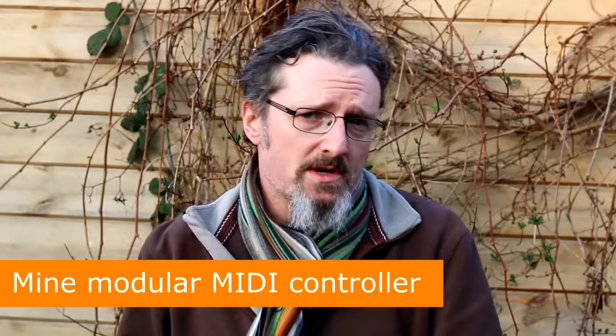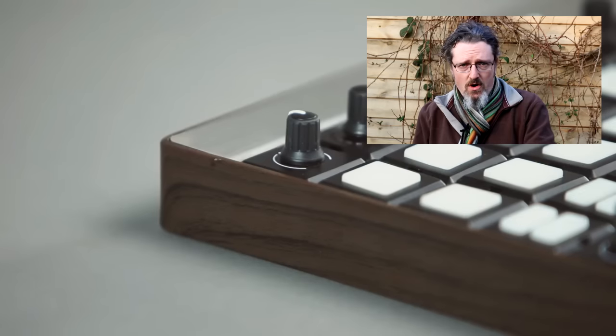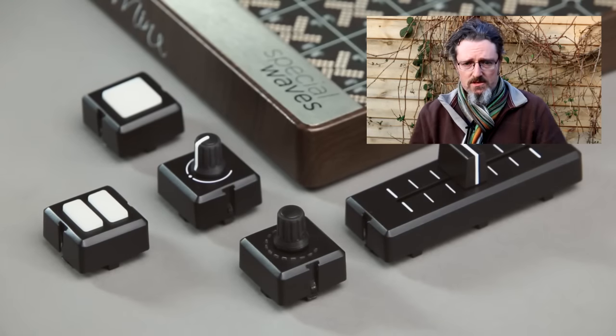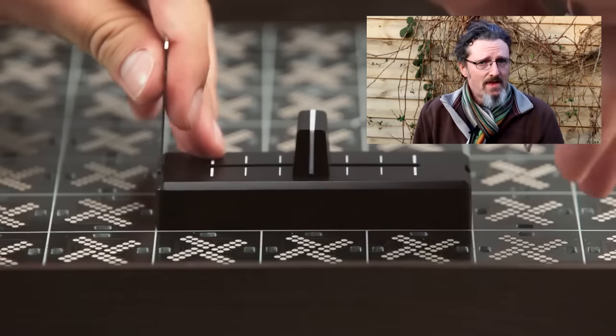Why have a fixed hardware controller when you can have a tray you can fill up with all sorts of different controllers? That's the concept behind MIME, a fully customizable hardware MIDI controller. You get a lovely 8x8 wood-paneled tray and then lots of little blocks that you put in — pads, rotary encoders, faders, cross faders — in any configuration you like, a bit like music technology Lego. If you want 8x8 pads, you can have that. If you want 4x8 and a bunch of faders, you can have that. It's entirely up to you. It's a really cool idea.